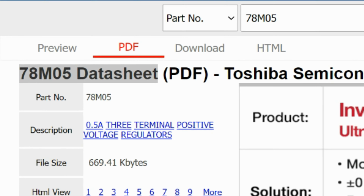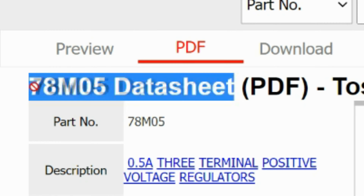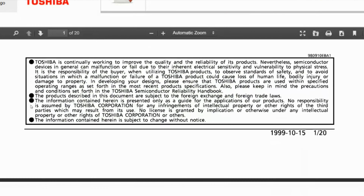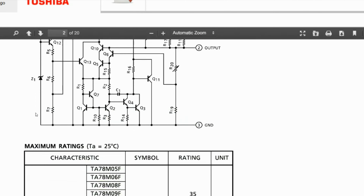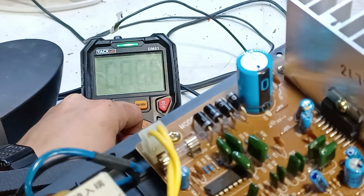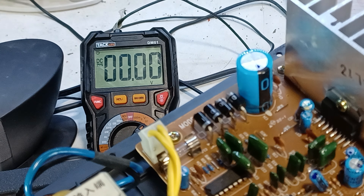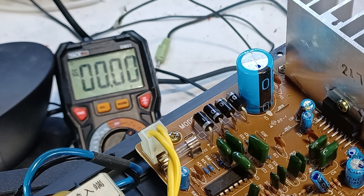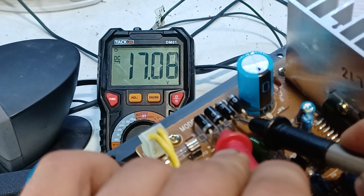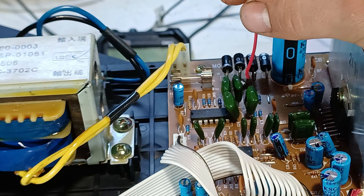The voltage regulator is a 78M05, and if we scroll through its datasheet we can see that it can handle up to 35 volts at its input. So the next most obvious thing to do would be to power on the multimeter and measure the input voltage on the amplifier board from the speaker. And as you can see, the voltage is under 35 volts.